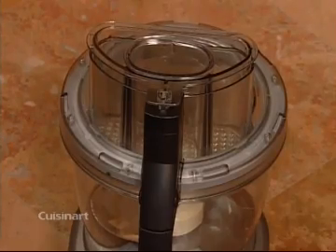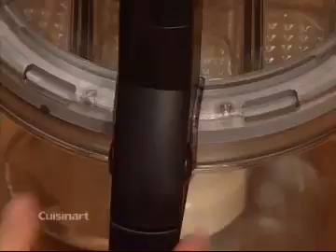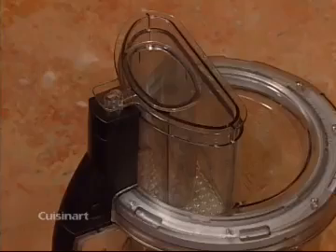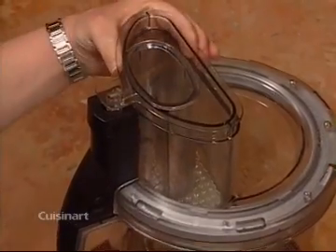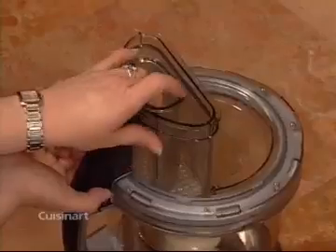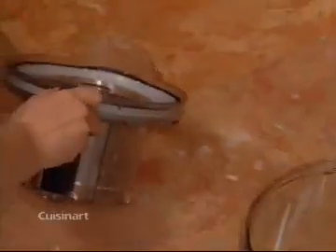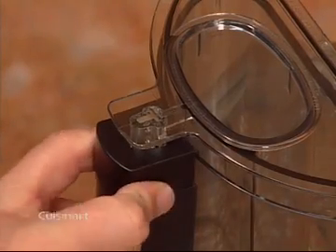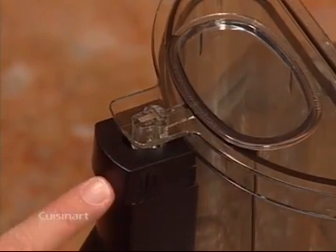To remove, push in both sides of the release buttons on the handle interlock and lift up. One important feature you should know about is the pusher lock which you will find right here on the lid. Be sure to use it when you are processing heavy loads or when you want to turn your lid over on the counter. To lock it, simply pull out the lock and the handle like this. To unlock it, push it in. For your safety, this machine was designed so it will not operate unless the lid is locked in place and the pusher assembly is in the feed tube.